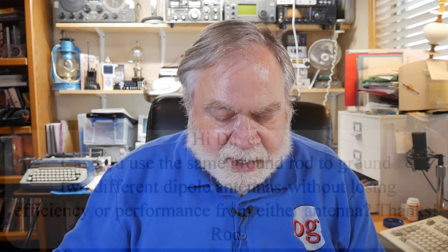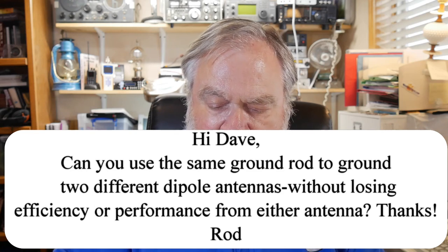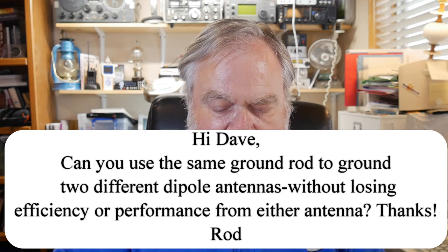I know that there are people today telling you more and more about grounding, and we're going to get to the point where there's a ground rod every foot if we follow all that. Let's keep it as simple as we can. The question today comes from Rodney Presley: 'Hi Dave, can you use the same ground rod to ground two different dipole antennas without losing efficiency or performance from either antenna?' Thanks from Rod.